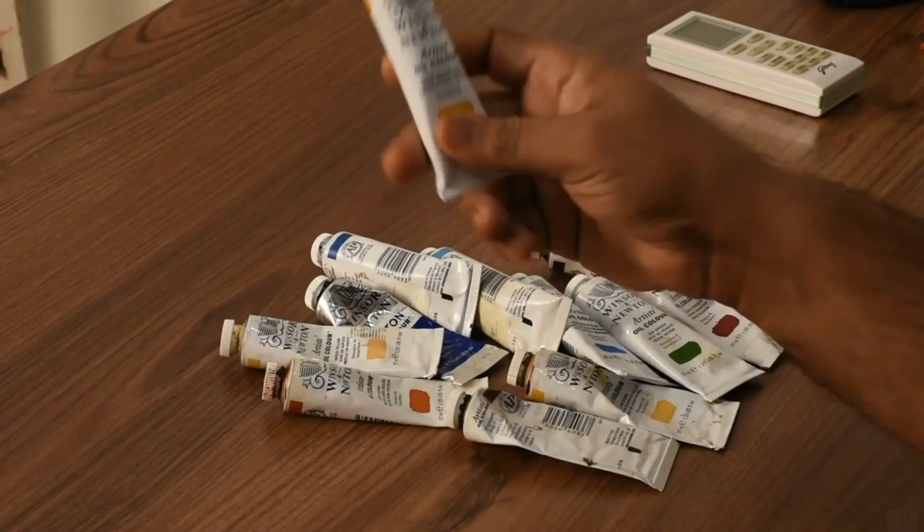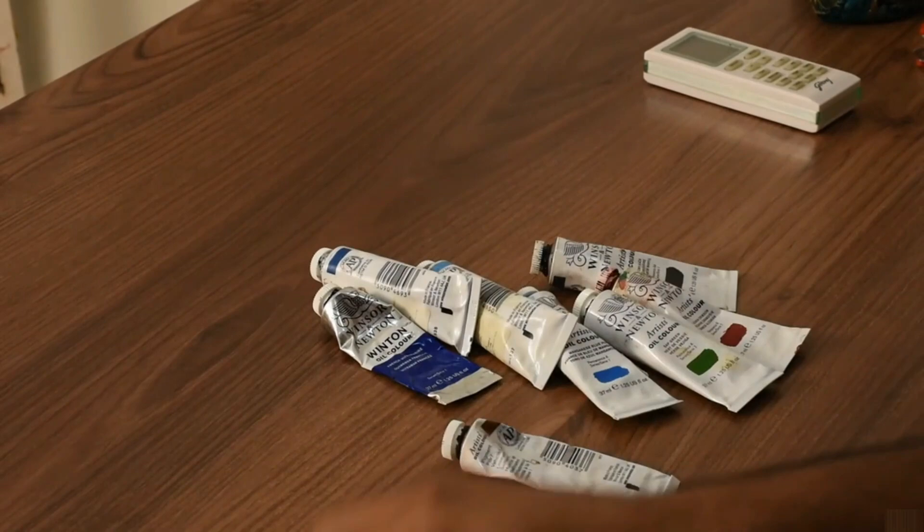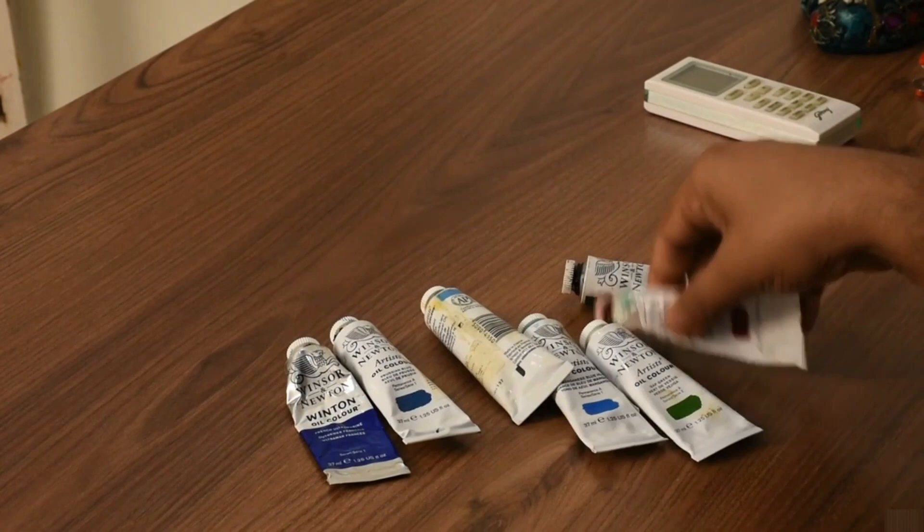Titanium white, yellow ochre, indian yellow, lemon yellow, naples yellow, rose sienna, burnt sienna, burnt amber, alizarin crimson.